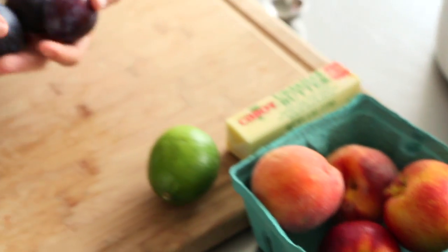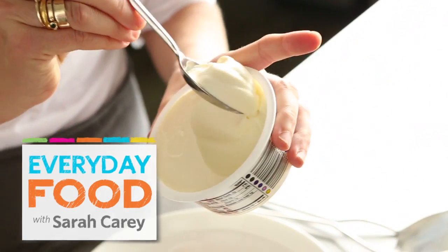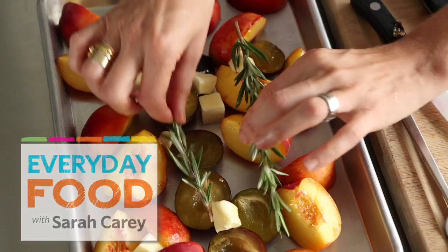Hello! What do you want for dessert tonight? You know I love pies, but sometimes I just like to keep it simple. So today I'm going to simply roast some stone fruit that I picked up at the farmer's market, serve it with a dollop of mascarpone, and I'm going to be happy and so will you.